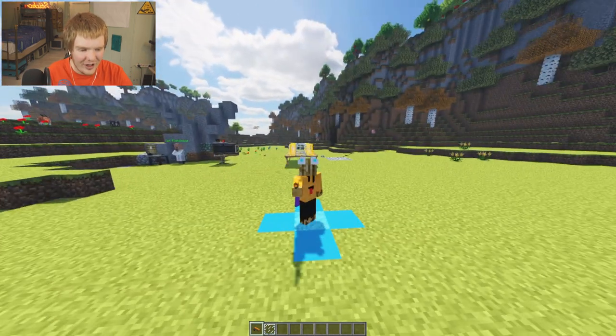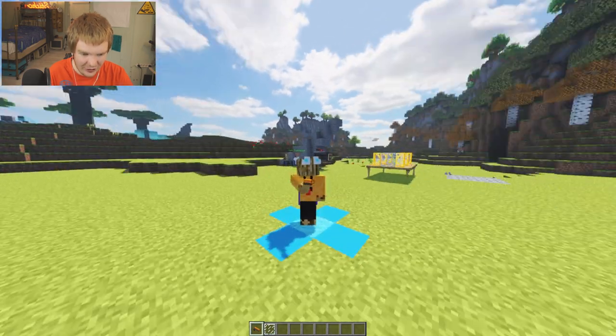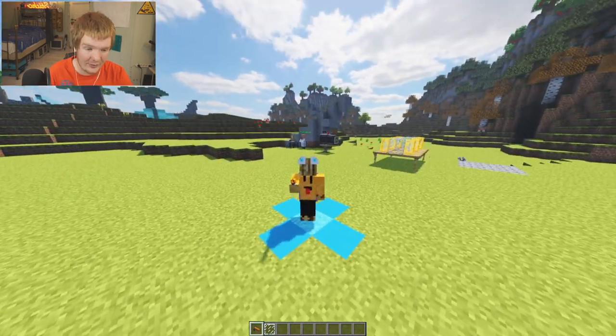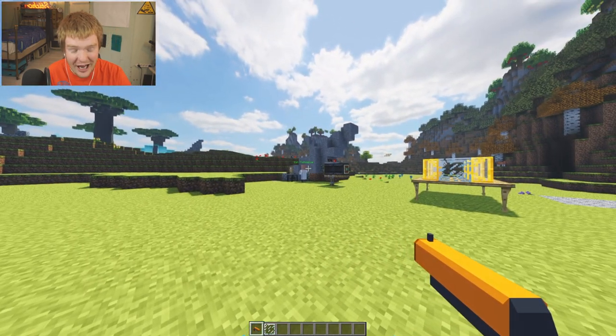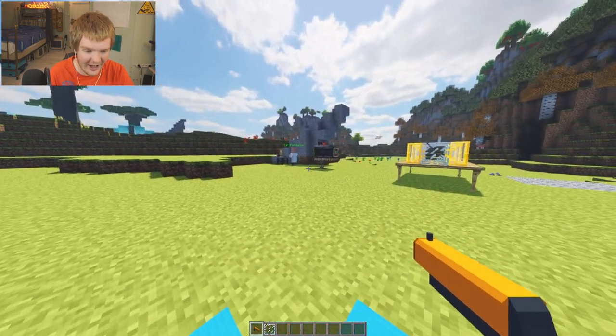Hey fellas and welcome back to a brand new video where today we're out in the shooting range of the lab. I've got a pistol here and we're going to be shooting those glass panes behind me. Captain Flatulence is ready with the camera. Are you ready Captain Flatulence to see what happens in slow motion on these glass panes? Okay let's go for it.